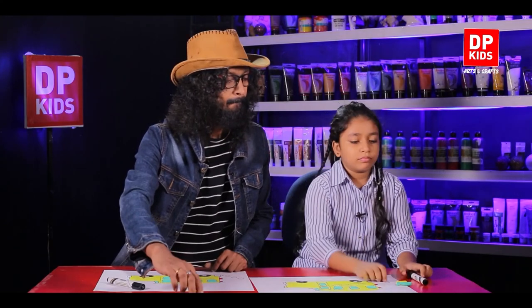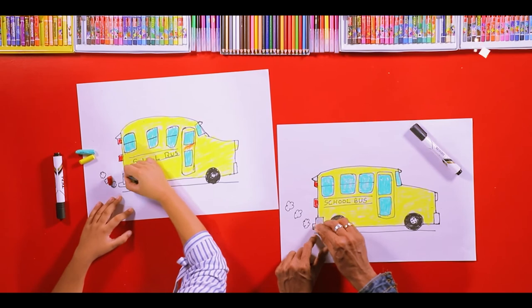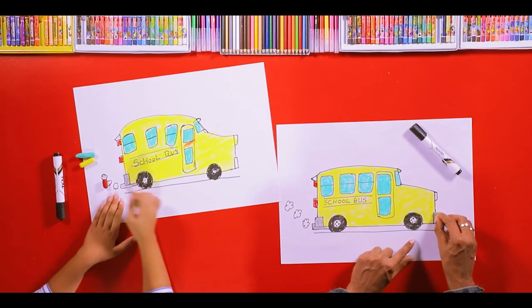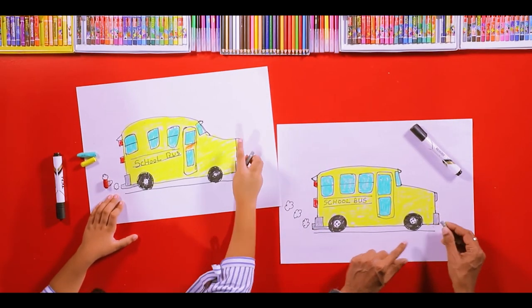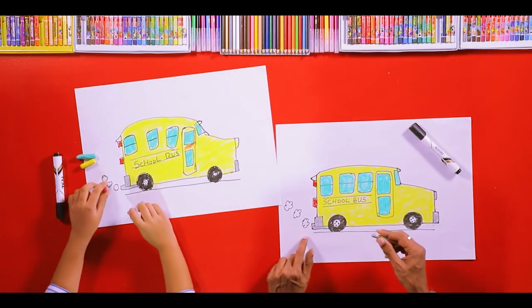Gray. We can color. Good. And you can use any color.